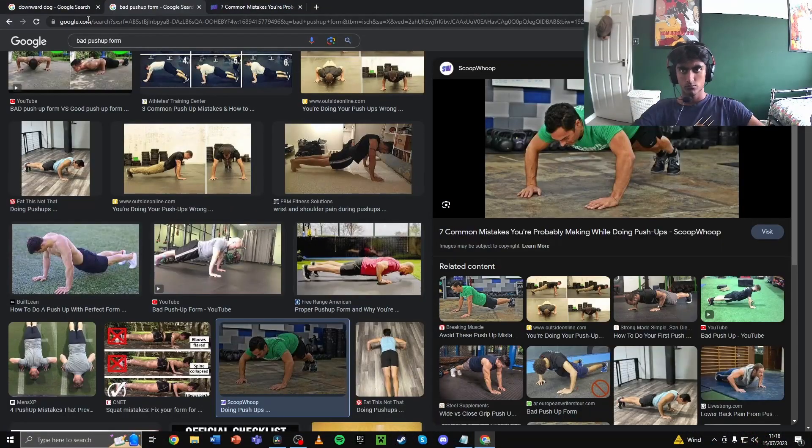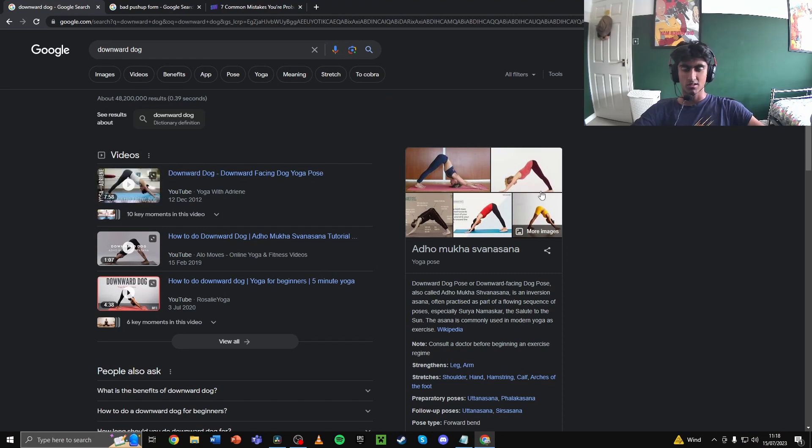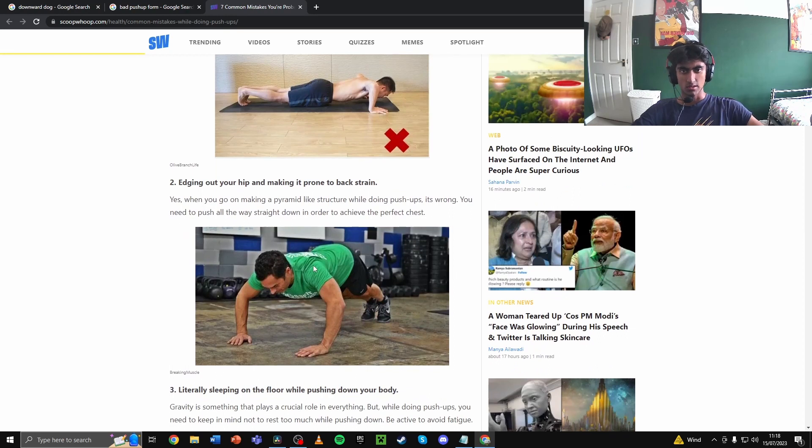Another issue that comes along with not tightening your glutes is people not rotating their pelvis forward. Imagine someone sticking their butt out as if doing a downward dog pose from yoga — in this image you can see how this person's butt is sticking up and out. Instead, if they align their body straight by rotating their pelvis forward and tensing everything up, then it aligns to a straight line, which is what you need to do in this step.